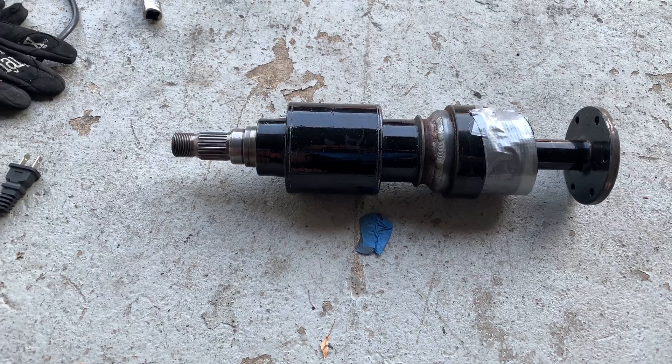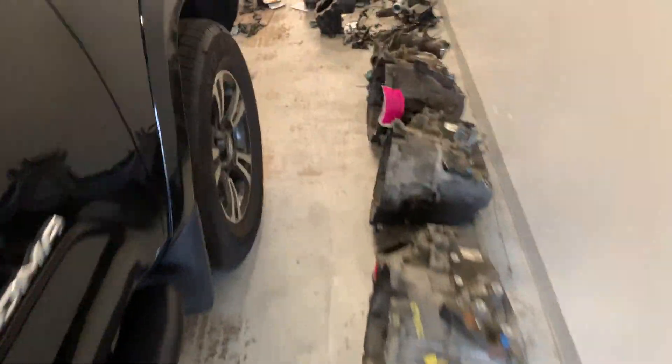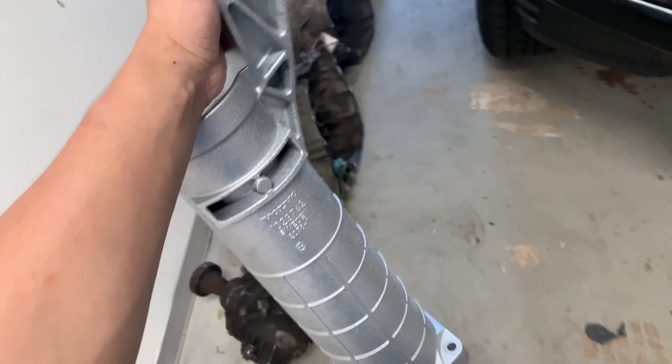Pretty happy with how this came out. We just need to put this back together after we get it balanced. Let me grab the torque tube real quick — I also want to talk about it a little bit. This is called the torque tube, at least that's what Volvo calls it.